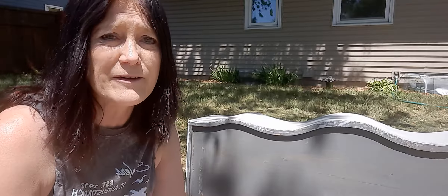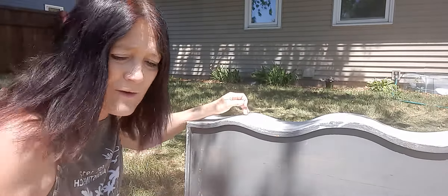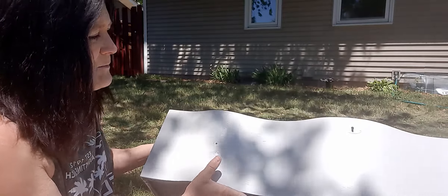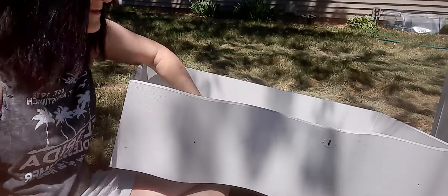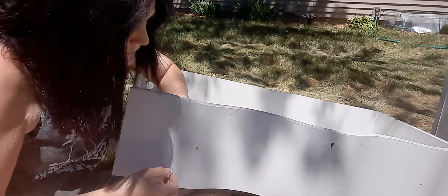I don't know if you've seen the other videos, but I already had to drill these holes. Because whoever had this dresser closed these holes up — I don't know why. Maybe they wanted to use it more as a decorative piece. But let's go ahead and see if I can't get this in here.